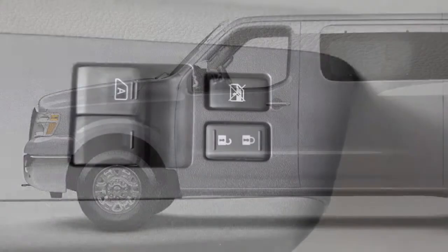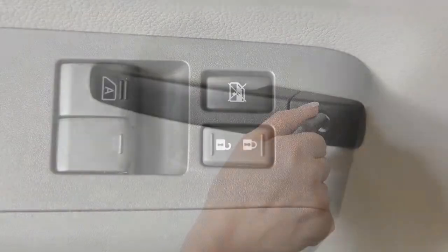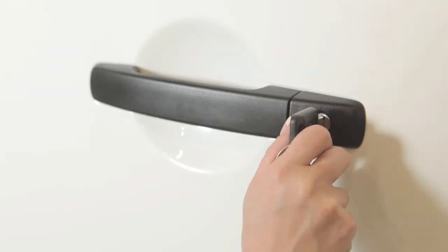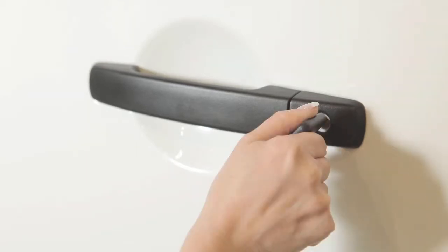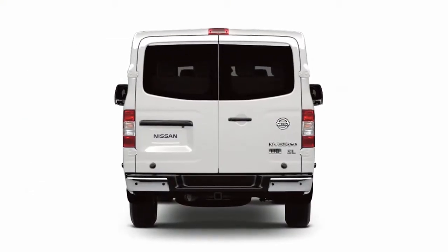If your vehicle is equipped with a power door lock and the vehicle security system, turn the key on the driver's door or the sliding doors to the neutral position, then turn toward the rear again within five seconds to unlock all doors. To unlock the back doors with the master key, turn clockwise.